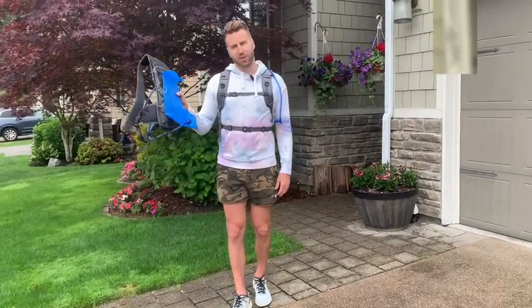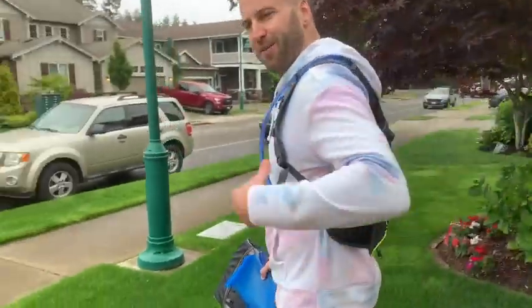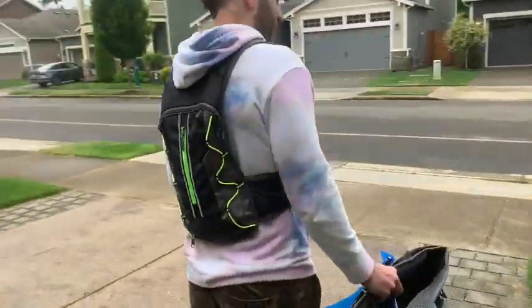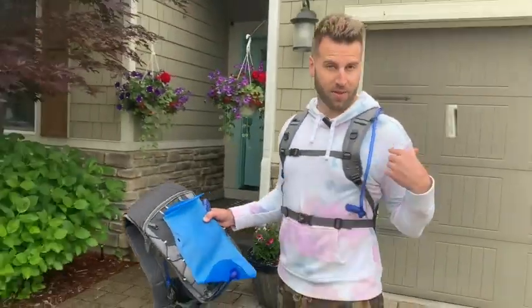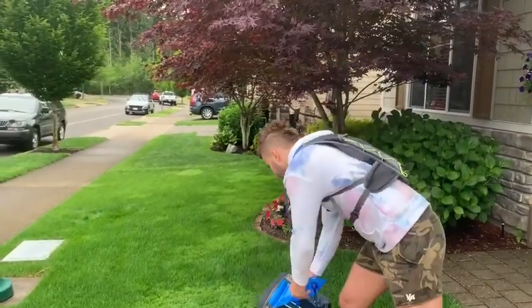We've got the hydration backpack with two-liter water pouch — there's two of them. I've got one on already, got it all filled up with water and ready to go. You can use this backpack with the water or without the water, and I've got it all strapped up here.